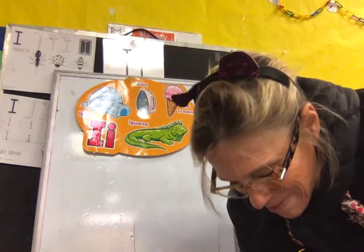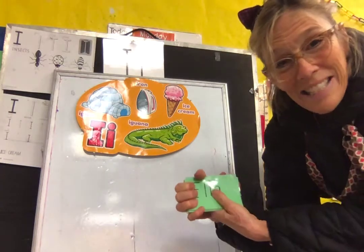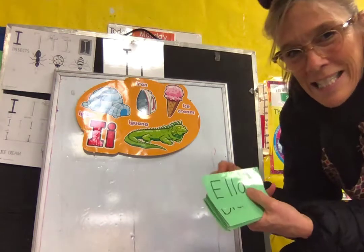Okay, let's look for our AM class. Our AM class is green. Okay, listen carefully for your name. Ready? Okay, don't forget to say here.